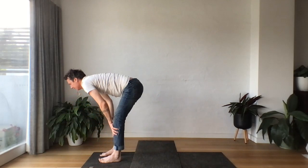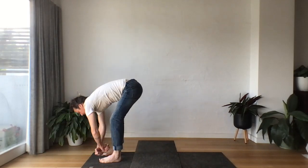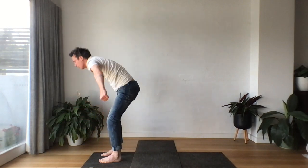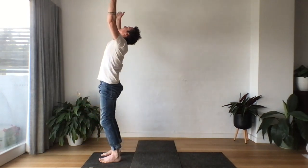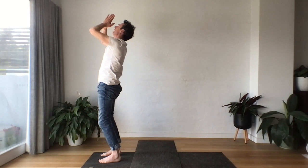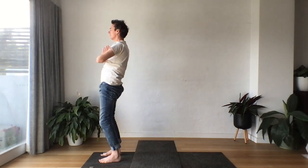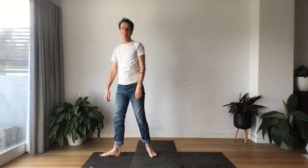Then hand comes to the mat. Let's step up, come up halfway. Sigh out, let go. This time inhaling, reaching up all the way. Hands to heart. Hope you enjoyed that easy flow — I'll see you on the mat very soon.